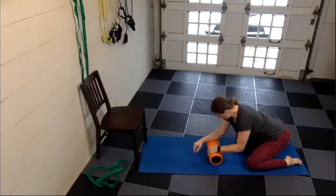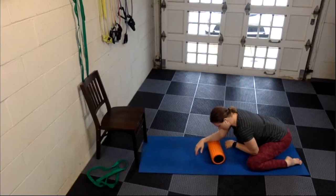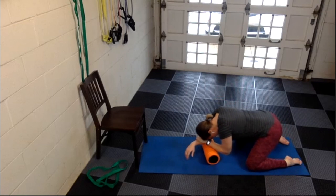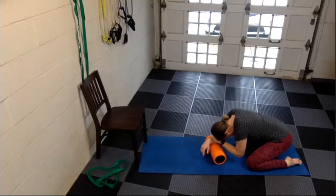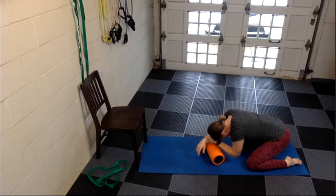Now let's take your right forearm — those red muscles from the picture. Right forearm is going to be on the foam roller, left hand on top of that right forearm, then rest your head on that left hand. We're just going to rock our bodies back and forth, a couple inches forward, a couple inches back. Least amount of work possible — just let yourself rest on the foam roller and rock a couple inches to really get into those forearm muscles.